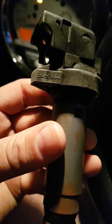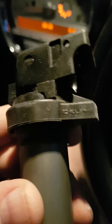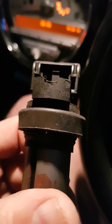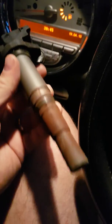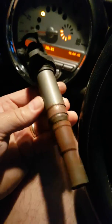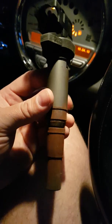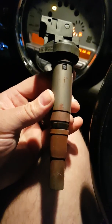This unit is actually made by Delphi. There is a part number on it, but I'm sure you'll be able to find it out. I bought a replacement — I actually bought a Bosch replacement. They are interchangeable with the Delphi ones. I bought a Bosch replacement off eBay, brand new, boxed for less than 25 quid.